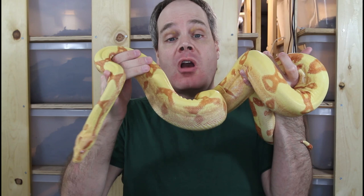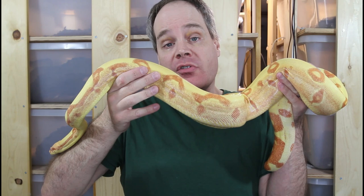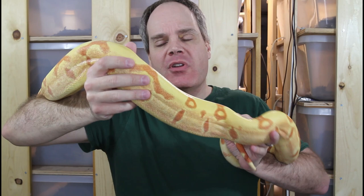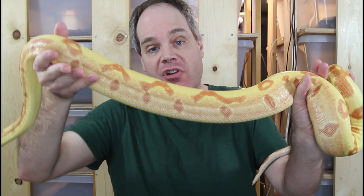As far as the hypo or hypomelanistic gene, it's also known as the salmon gene or the orange tail hypo. Although these two types of hypo boas had different origins, they're genetically compatible. Hypos in boa constrictors are all compatible and usually just referred to as hypo. There's not a difference between orange tail hypo and salmon with regard to the effects or genetic compatibility.